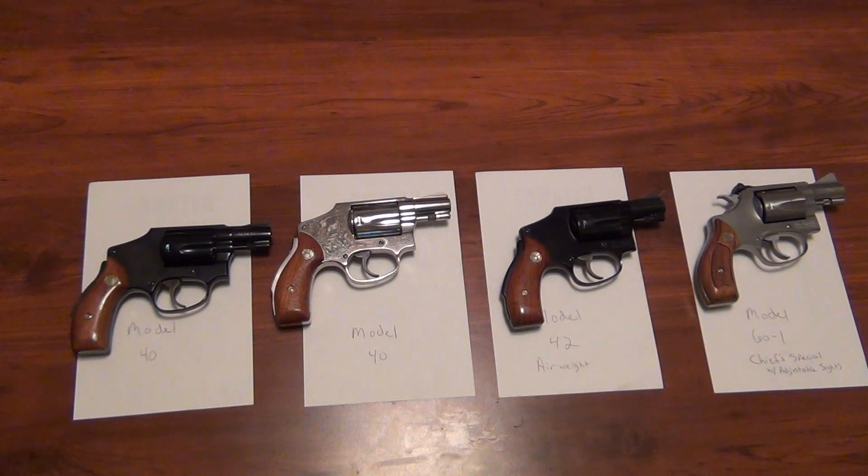Hey everybody, it's been a while since I did a video and I figured I'd bring you some Smith & Wesson revolvers. What we have here are a couple Model 40s, a Model 42, and a Model 60-1 Chief Special. And if you know very much about Smith & Wesson revolvers, you know the 40 and 42 are the Centennial models.